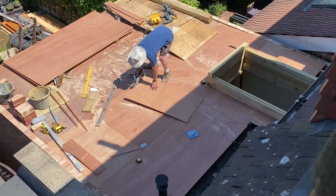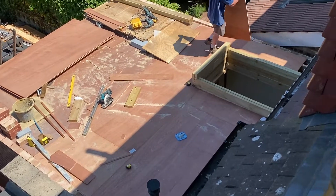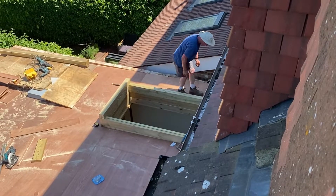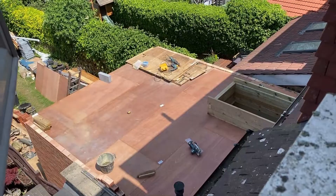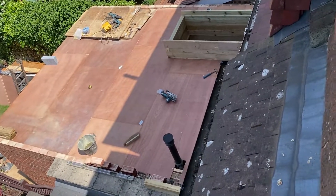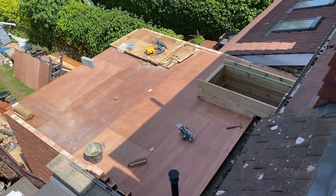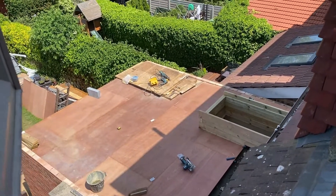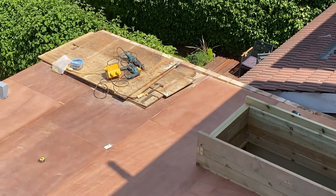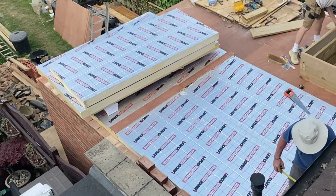We're cutting the plyboard to size and fitting it on top of the joists — this is the start of our roof structure. On top of this will go a membrane, then the insulation, then a top layer, then the waterproofing. It's a case of cutting the boards to size, screwing them into place, making sure you know where all the rafters are underneath so everything is fitted securely. Getting the right fall — a slight slope from back to front so water runs away from the house towards the gutter — is a really important part of this job.